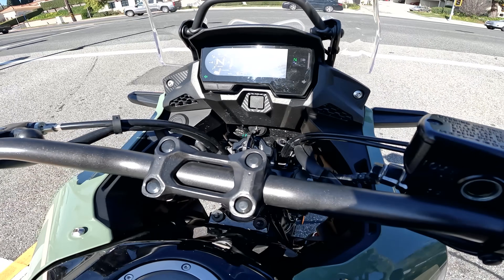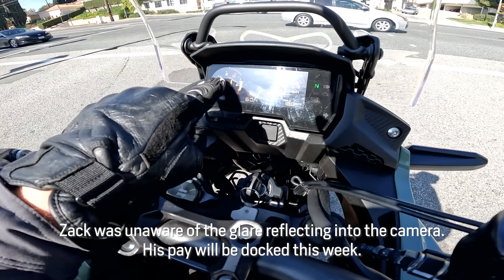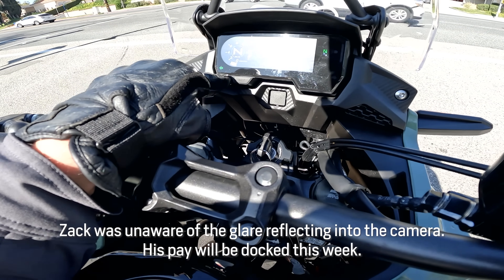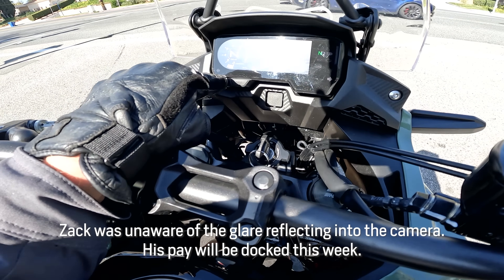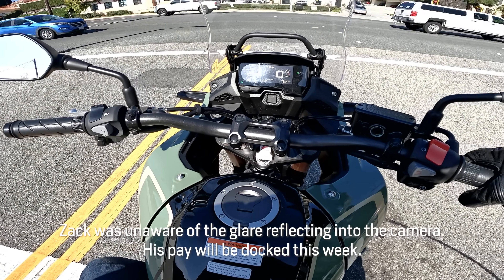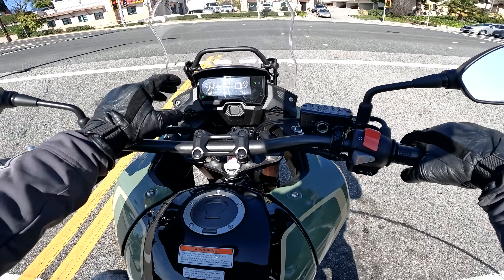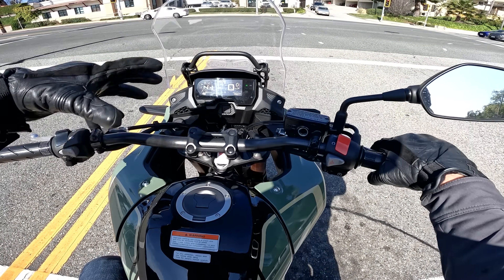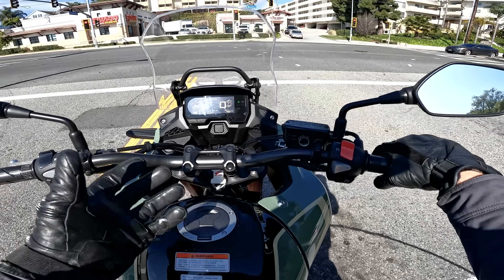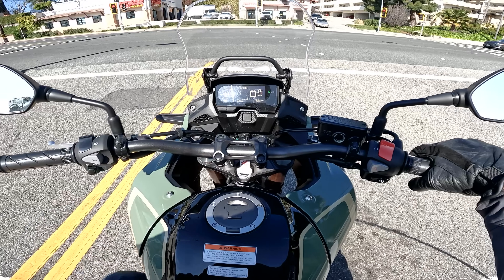Should we talk about the dash? There's an interesting little analog tachometer, which is pretty easy to read, a big gear position indicator, speed display, clock at the top, and information you can cycle through — fuel mileage, fuel time, that kind of thing — plus trip meters. Very simple but functional. One thing I appreciate about adventure bikes in general is the dash being mounted a little higher, which makes it quite prominent and convenient.